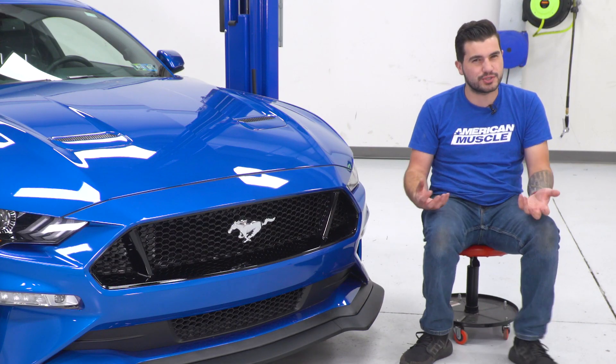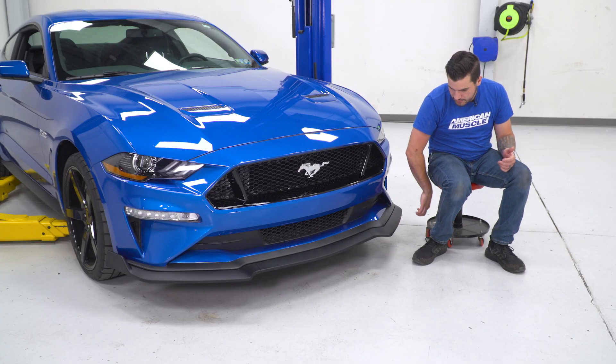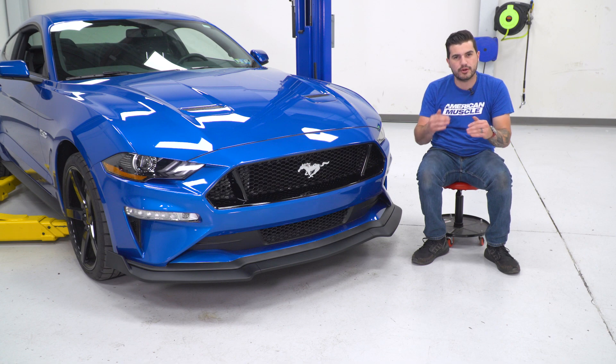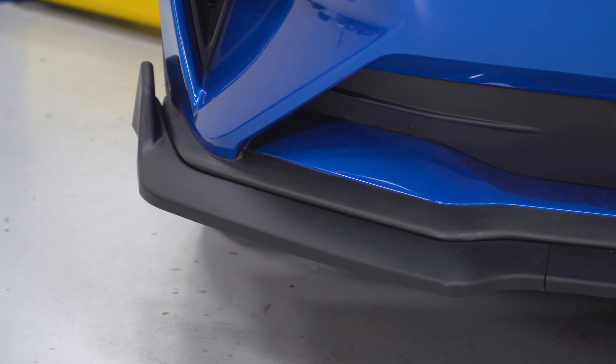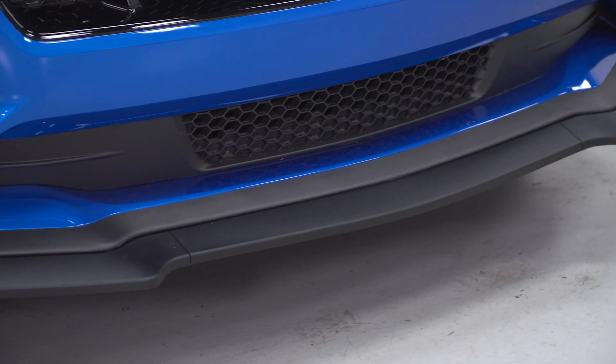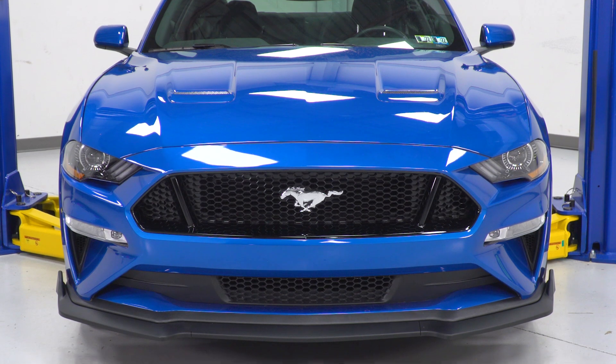It's the same overall general shape and design — it protrudes out a little bit more from the vehicle and bolts up right to the underneath of that factory spoiler, giving it that double-decker or dual-layer design. This is made from an ABS construction, something that almost all exterior styling parts are made from. It's impact-resistant, it's UV-resistant, it's a really durable and flexible plastic.